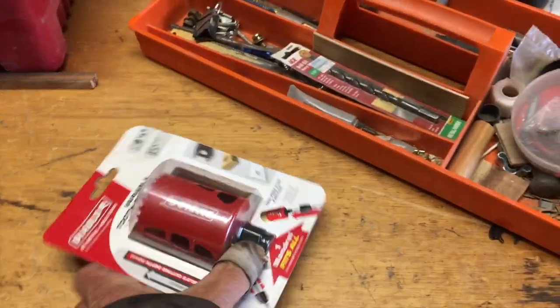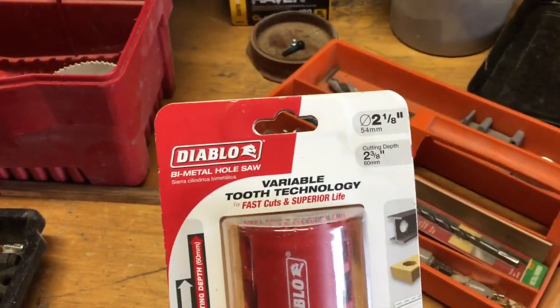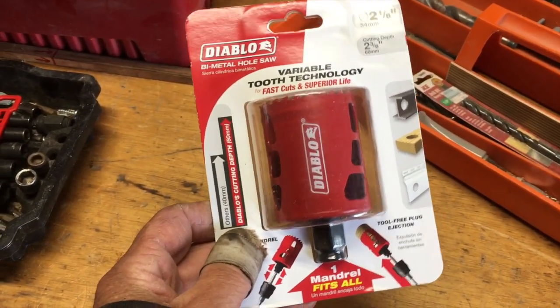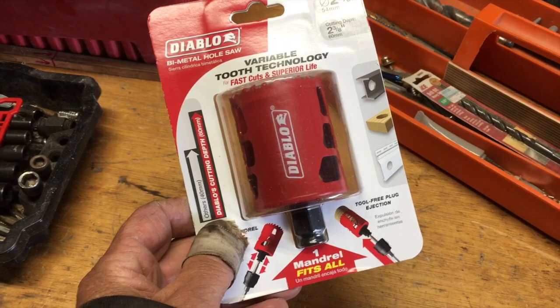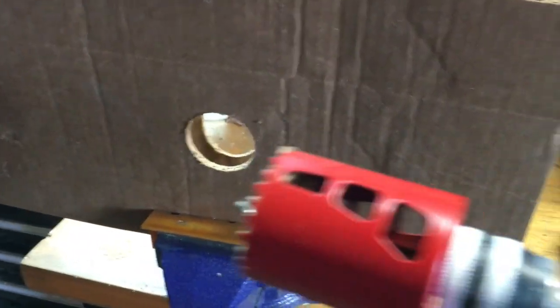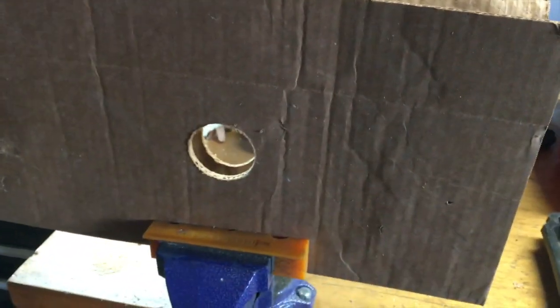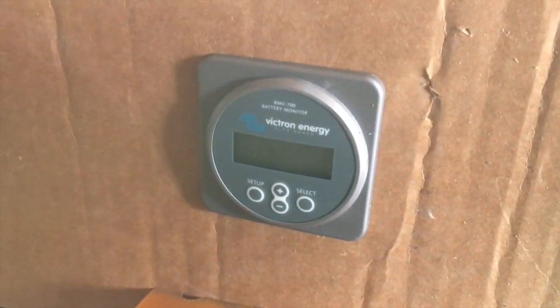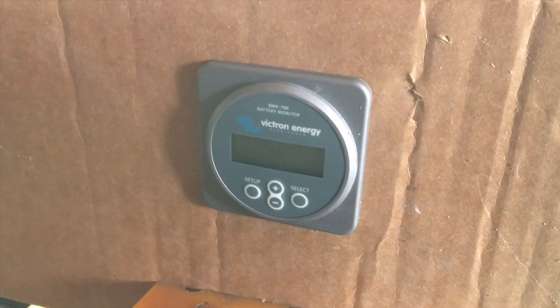I'm going to use this Diablo 2 and 1/8-inch hole saw to drill a hole in that cabinet. But first I'm going to do a test hole on a test piece of wood to make sure it's the right size. I started by cutting a test hole in a piece of cardboard, and the Victron fits perfectly, so I know it's going to fit in the panel when I drill the real hole.